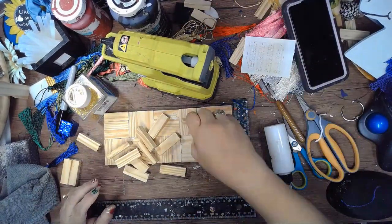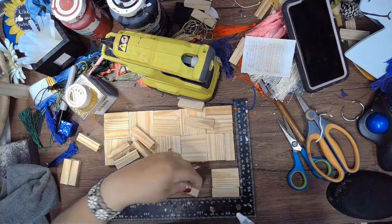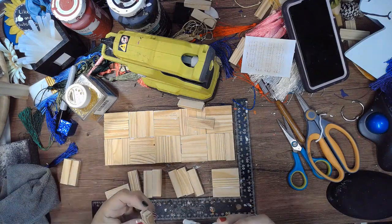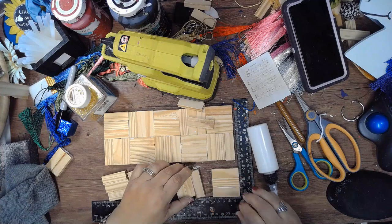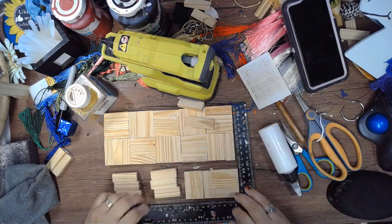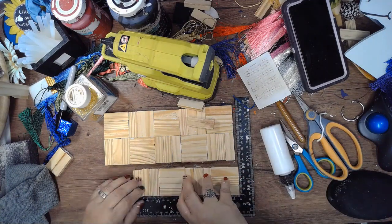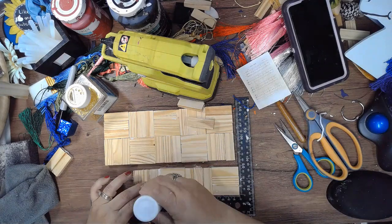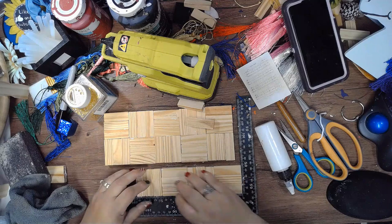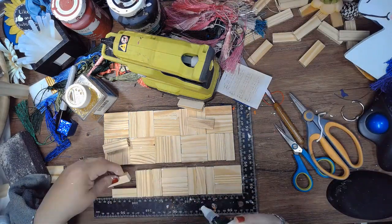For the sides we're also going to do three blocks times five, also alternating directions on those. You're going to need two of those for each side of the box. Here I'm gluing the sides together and I'm using just regular superglue wood glue from Dollar Tree — it holds up really good.